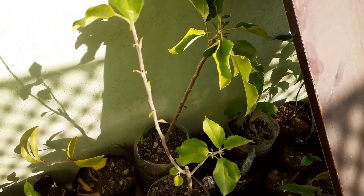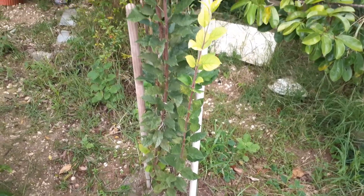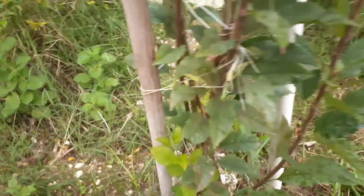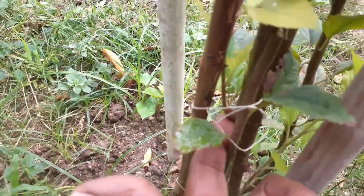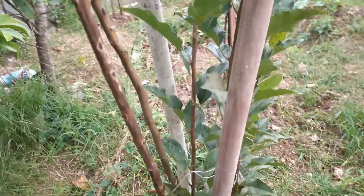I'm going to update you on my apple trees here in Barbados. This is the first one I planted — it's not as tall as it used to be because I've done some pruning. I've done something on them called notching to encourage growth at a lower level. You can see this branch here that has been achieved through notching.